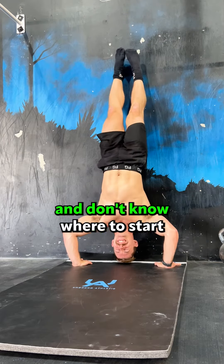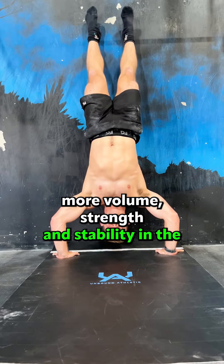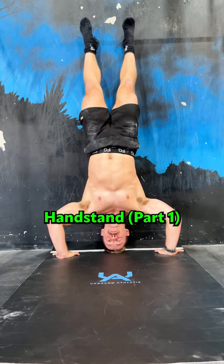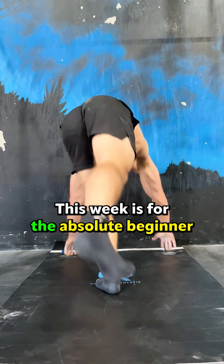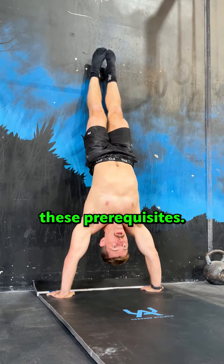If you can't get a strict handstand and don't know where to start, following this simple progression will help you develop more volume, strength, and stability in the handstand — part one. This week is for the absolute beginner. To progress to next week's video, you're going to have to tick off these prerequisites.